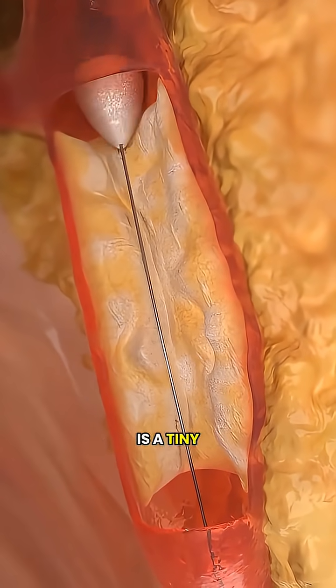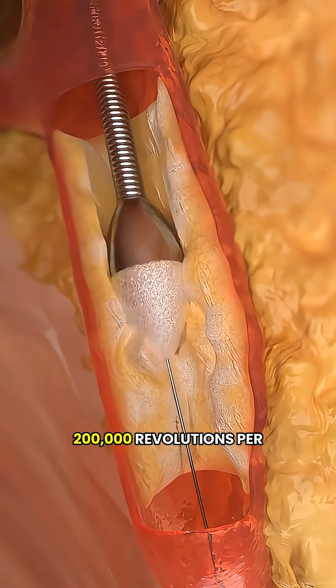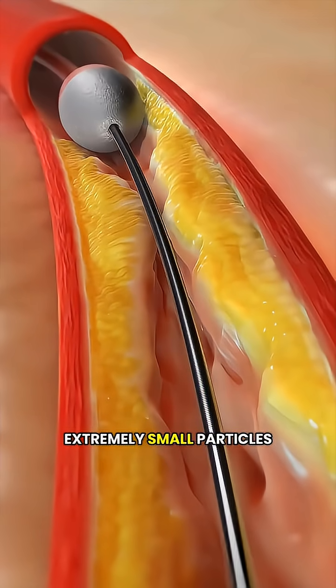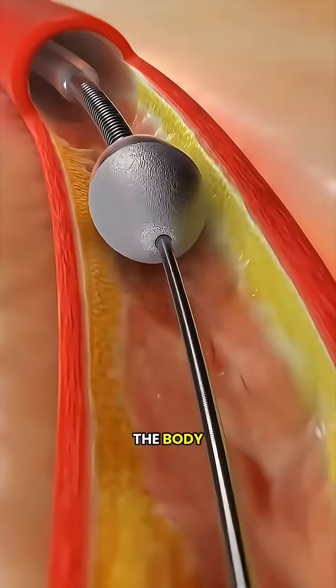At the tip of the catheter is a tiny diamond-coated rotating burr that spins at nearly 200,000 revolutions per minute. It grinds the hardened calcium into extremely small particles, which then move along with the bloodstream and are gradually cleared by the body.